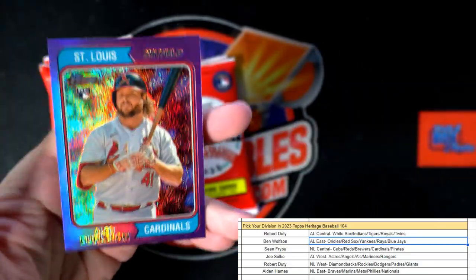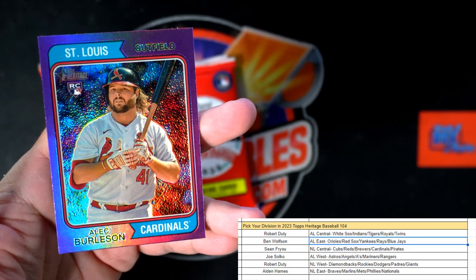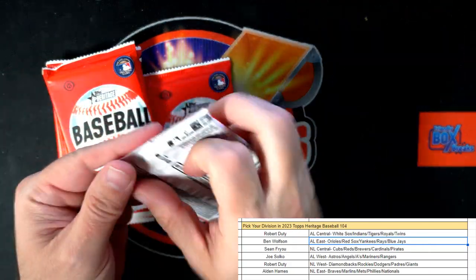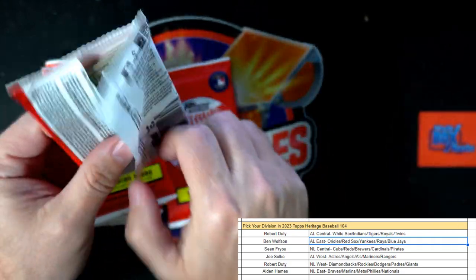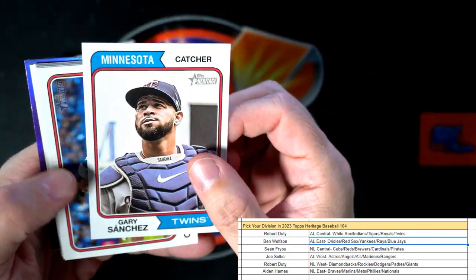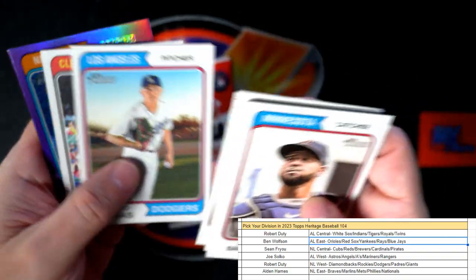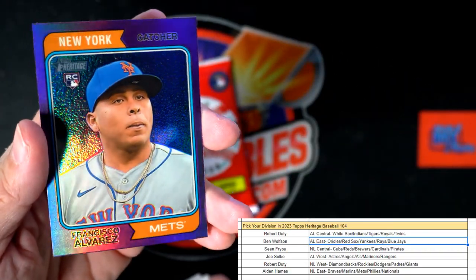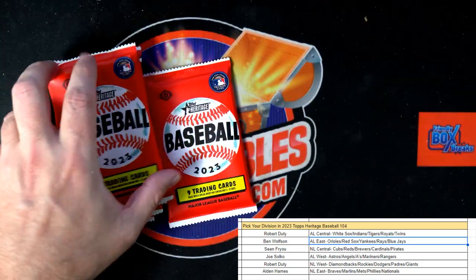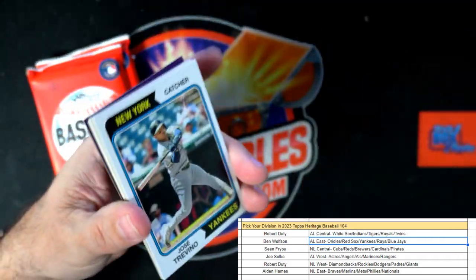Garcia, Rosario. And here is Alec Burleson, Cardinals — another one going out to Sean, another Cardinals rookie purple going out to Sean, National League Central. And there's a Mets purple — Alvarez, going out to Alden, National League East. Nice hot box!